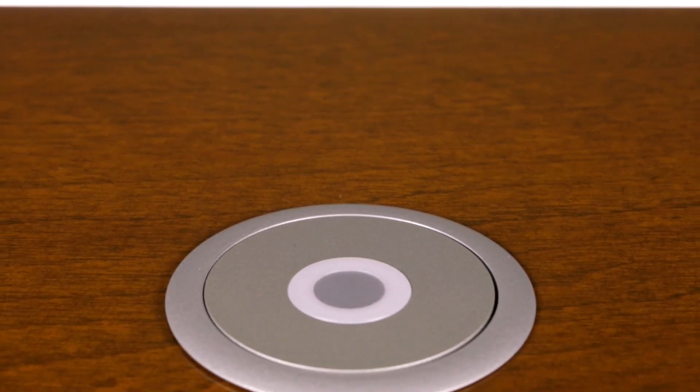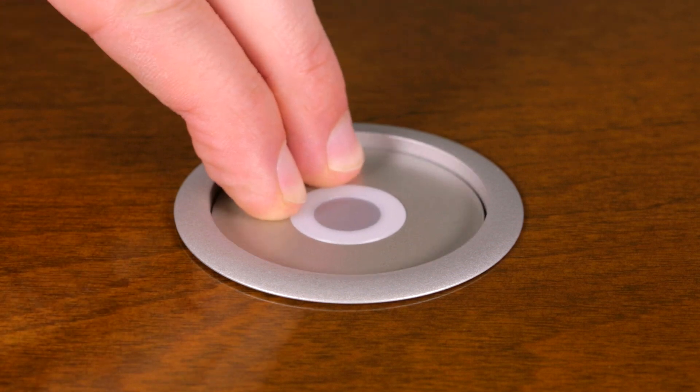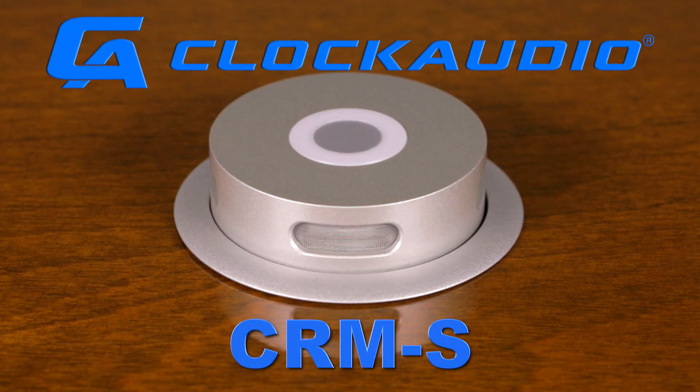In this video, we will explain how to install a CRM200S RF series microphone in a tabletop.